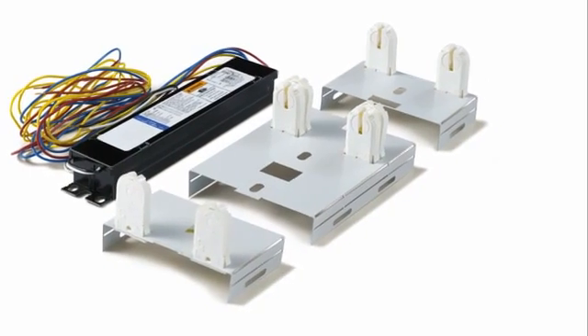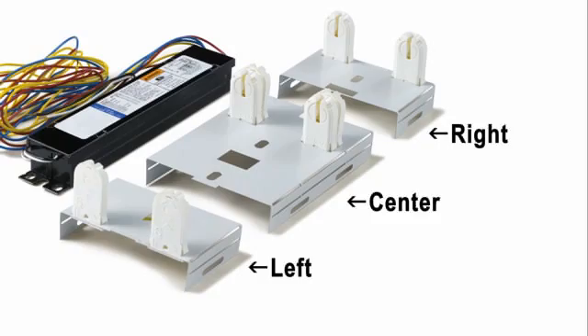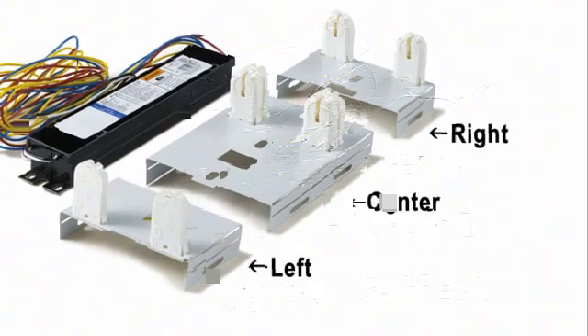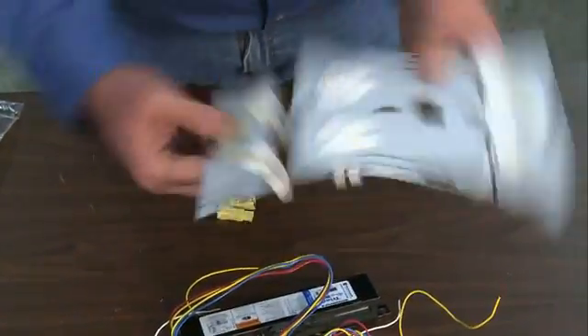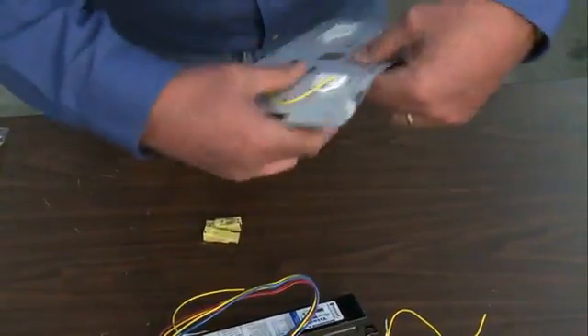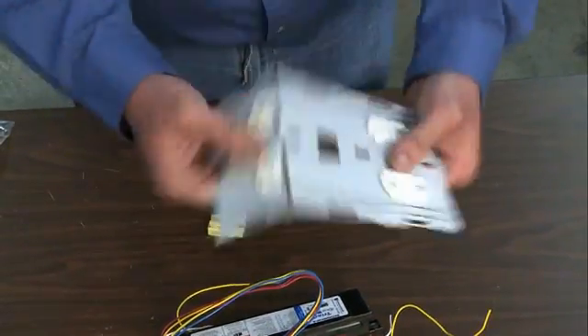EPCO's T8 Retrofit Fixture Bracket is divided into three socket plates: left, right, and center. To begin, separate the three socket plates from each other. Bend the left side of the socket plate back and forth until it separates from the center section. Follow the same procedure for the right side of the socket plate.